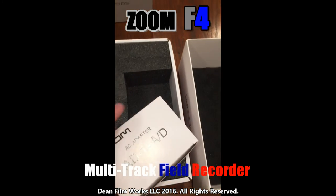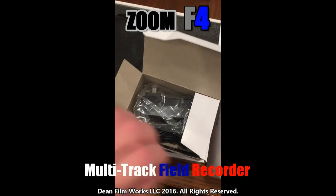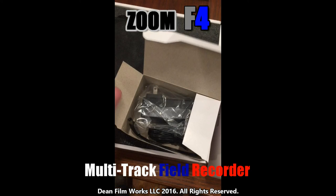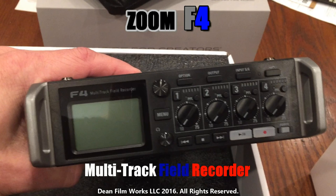As you open it, you quickly see an AC adapter box on the right, and inside the main box is the actual unit in an anti-static protective sleeve. The adapter is a standard plug — looks like a 3.5mm male AC wall adapter, I believe 12 volt. Pulling out the unit itself, it's made really well — seems to be aluminum all the way around, top and everything.